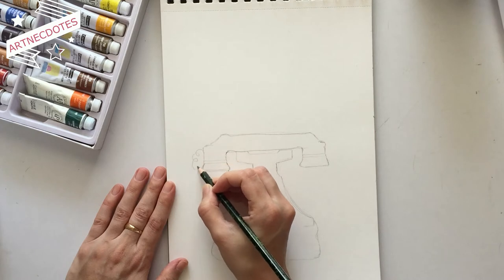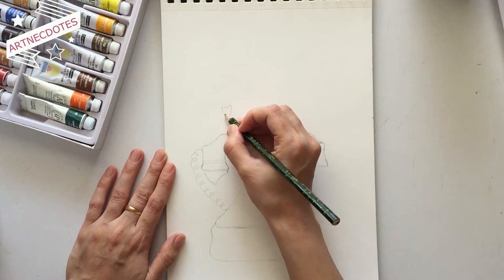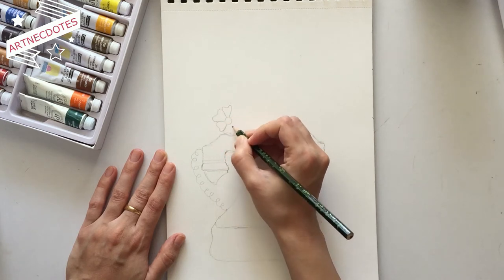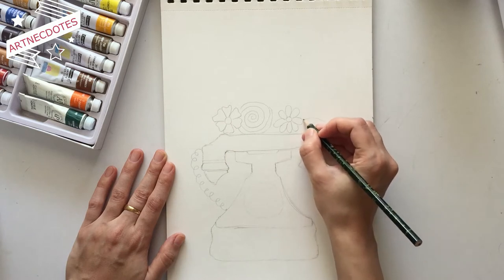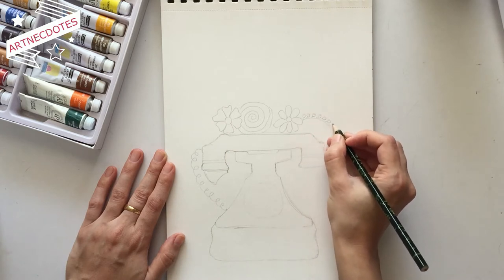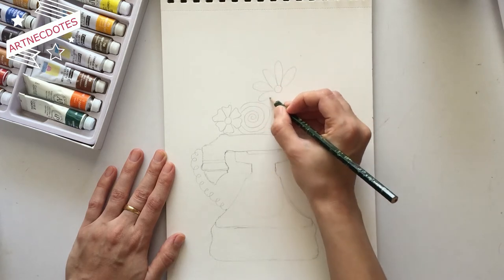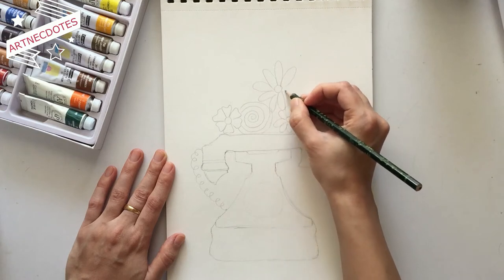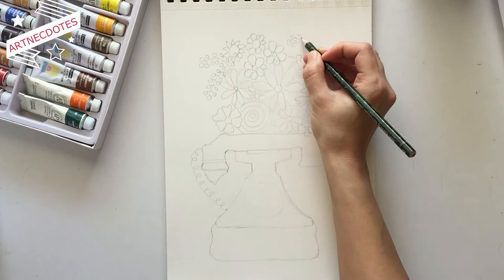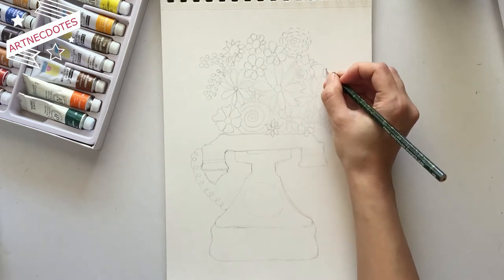After I'm done with the receiver and the connecting wire of the telephone, I drew the bouquet part. I'm drawing different types of flowers on the top of our telephone so that it can look like the telephone is holding the bouquet. It is not a realistic painting because on this channel we paint whatever we imagine and whatever gives us a happy feeling.